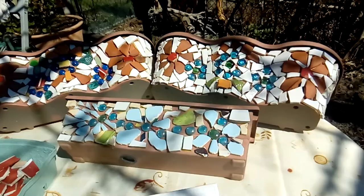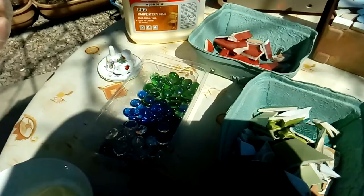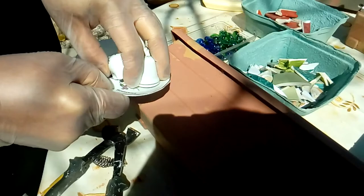For this kind of mosaic I have here leftovers from dishes that were broken — you know, from inside the house, or I got them from friends or neighbors. There are a few pieces here that you can work with. I also have glass beads here which are very nice, or you can use a few other pieces by themselves.